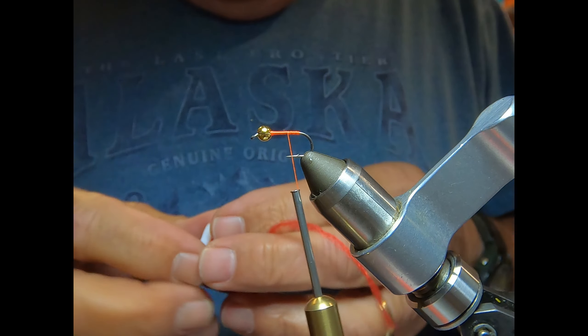We're going to tie this SBD bluegill fly — that stands for Simple But Deadly. It's an attractor pattern, very easy to tie. It's tied on a size 10 hook.